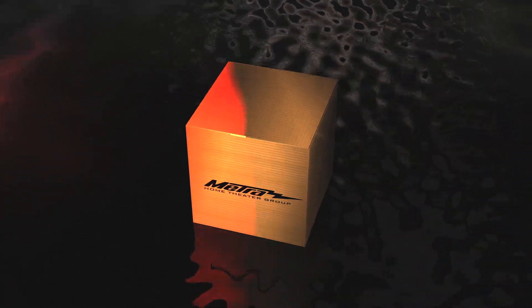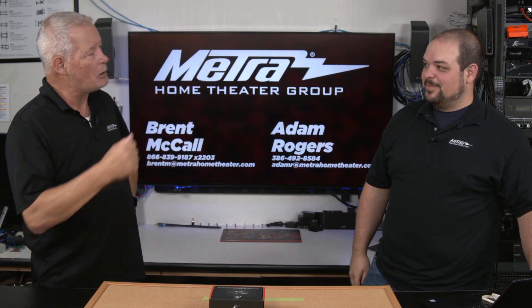Hello and welcome to another episode of Unboxing with the Boys. I'm Brent. I'm Adam. Adam, tell me what we have today to unbox.